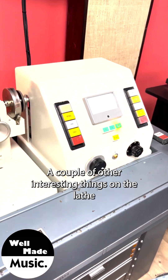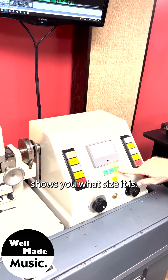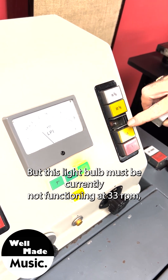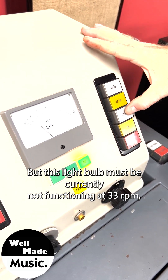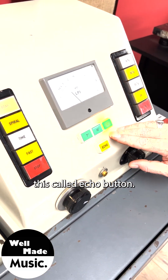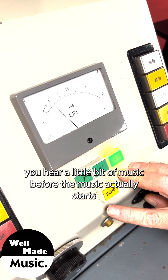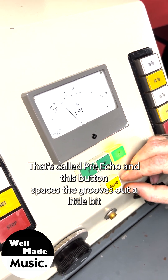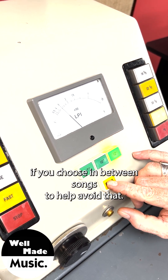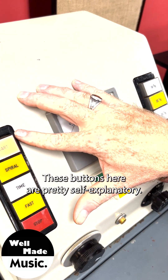These motors are controlled by tachometers and the electrical signals that come from the cards. The lathe shows you what size it is and should show the speed, but this light bulb must not be currently functioning. At 33 RPM, this is called the echo button. If you've ever heard a record where you hear a little bit of music before the music actually starts, that's called pre-echo, and this button spaces the grooves out a little bit between songs to help avoid that.